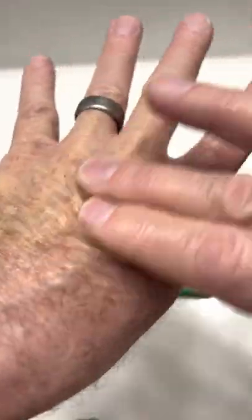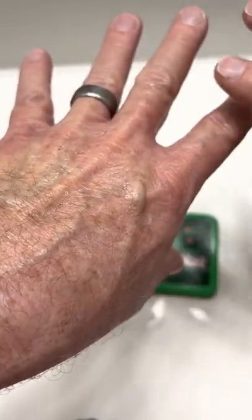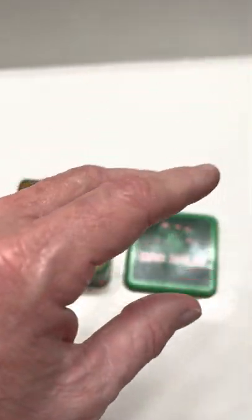That stuff will dry your hands out, especially in the summertime. But in the wintertime, I always get this dryness on the top of my hands and it just starts splitting. It gets really dry — it's horrible and very painful too.